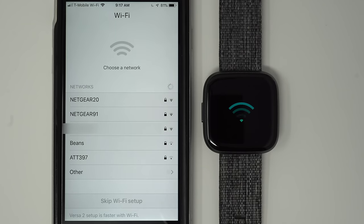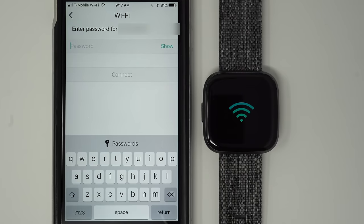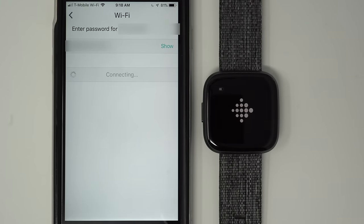Once you find your Wi-Fi router in the list, go ahead and tap on it. You'll need to enter its password. Once you've entered your password, go ahead and tap Connect. Your Versa 2 is now trying to connect to your Wi-Fi router. If you're having any issues here, I would suggest getting closer to your Wi-Fi router, as that can sometimes help.